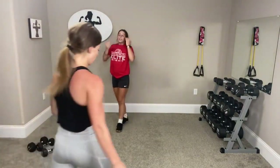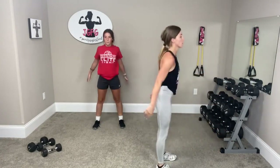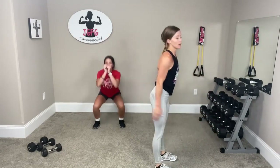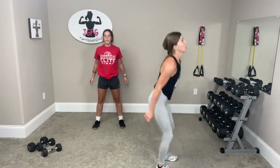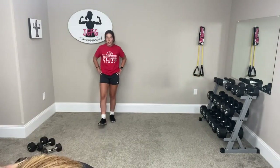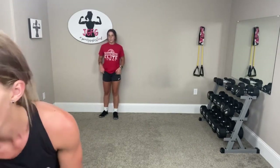Squats — ready, let's go. Arms out if you need to. Down, up, down and up. Pretend like you're sitting on a chair, stand up, down and up. You're doing good. Blow your air out as you stand up. One more — two and one. Now we're going to go wall sit. Let's do it. Here we go — wall sit.